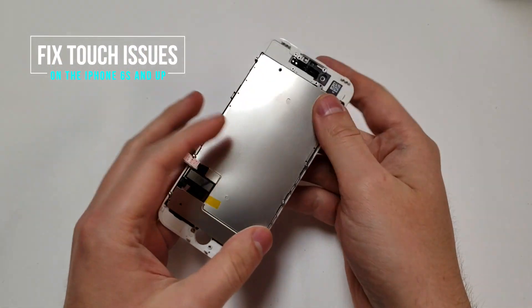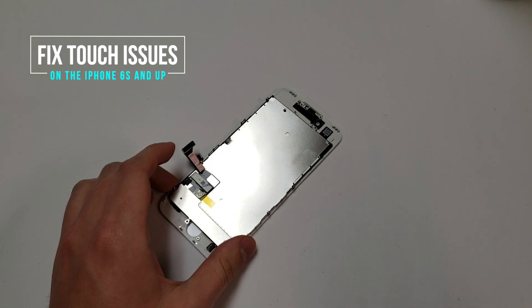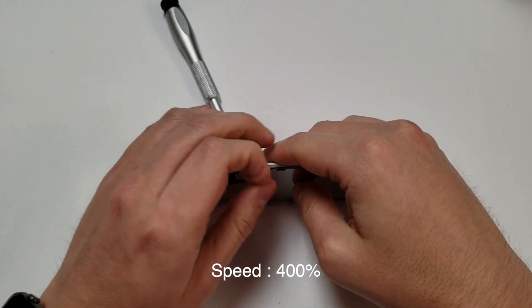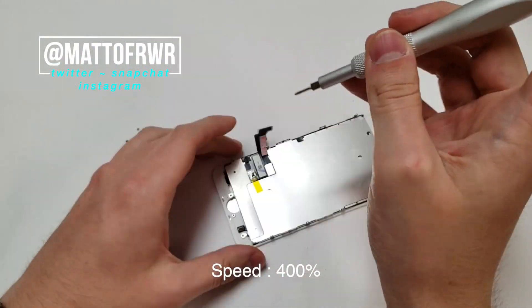Hello everyone, this is Matt from Real World Review. Today I'm going to show you how to fix any grounding issues or touch screen issues on iPhone repairs. This video is specifically for when you use an aftermarket screen, and mainly for the iPhone 6s or newer.